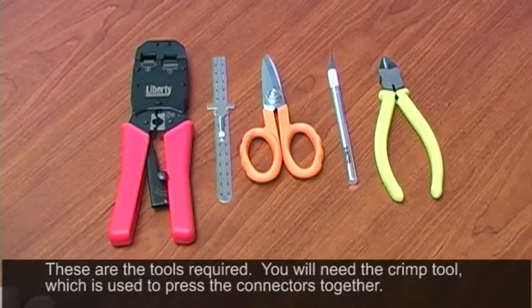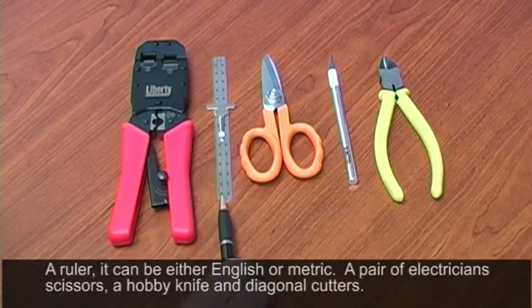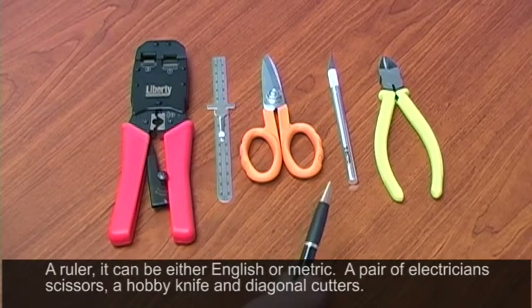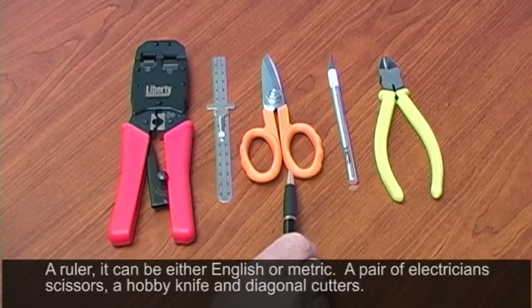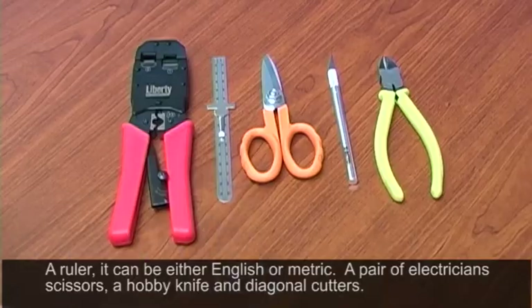This is a representation of the tools required. You'll need the crimp tool, which is used to press the connectors together. You'll need a ruler — it can be either English or metric. A pair of electrician scissors is very handy to have. A hobby knife to separate your foil, and then a pair of diagonal cutters to cut your cable.